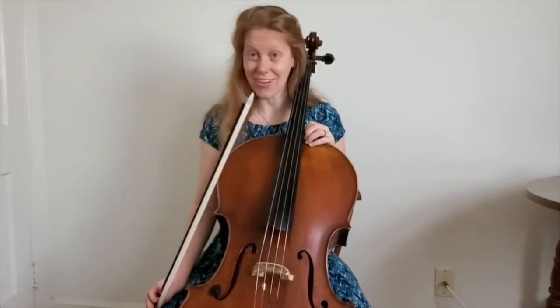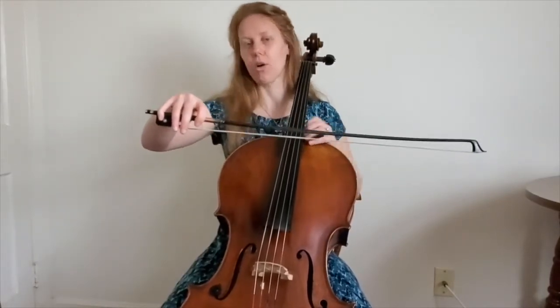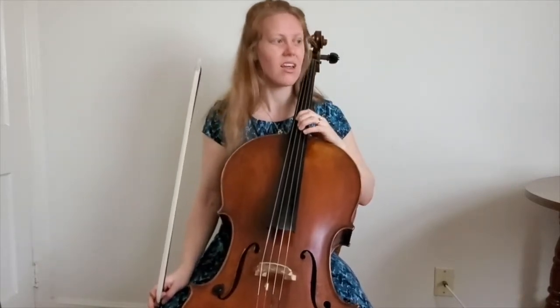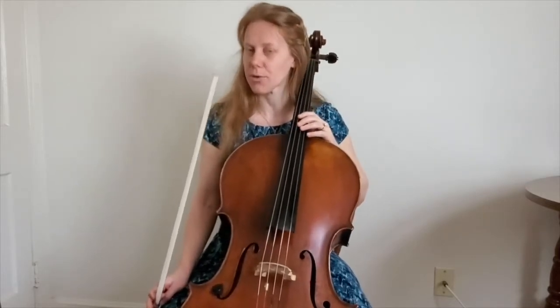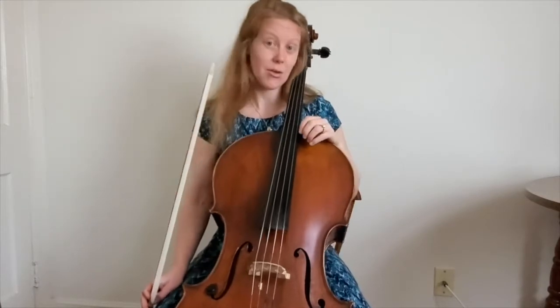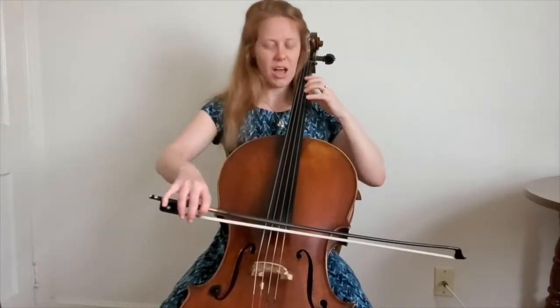Now we're going to put our hands together with your great bow hold and your perfectly shaped left hand, and we're going to play a D major scale going up and then coming back. We'll only play the top note once — we won't repeat it. So we're going to play everybody down up, going up.